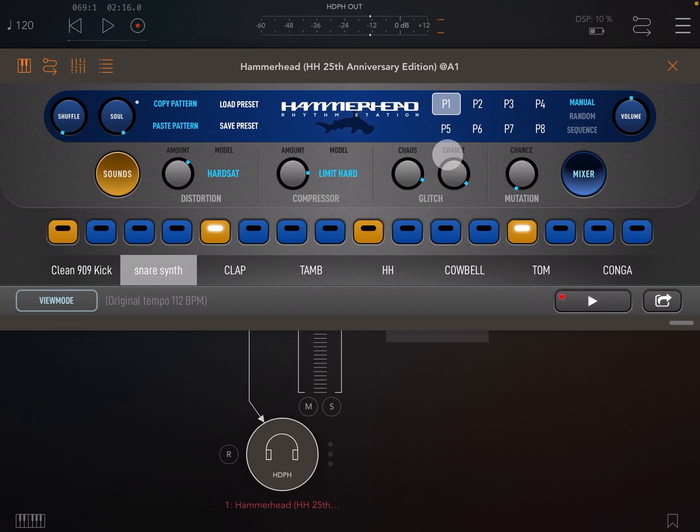Our next modifier is mutation. Mutation will play steps from your sequence in different places, so that your pattern is continually changing.